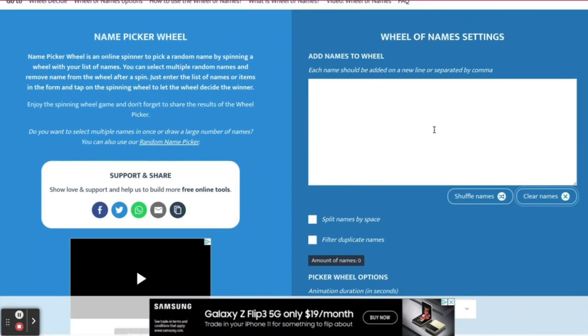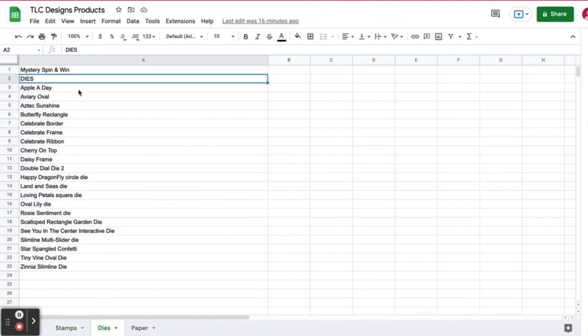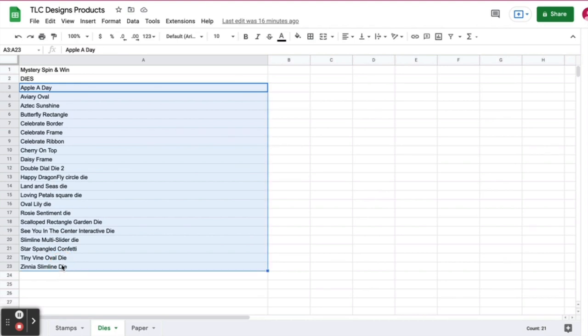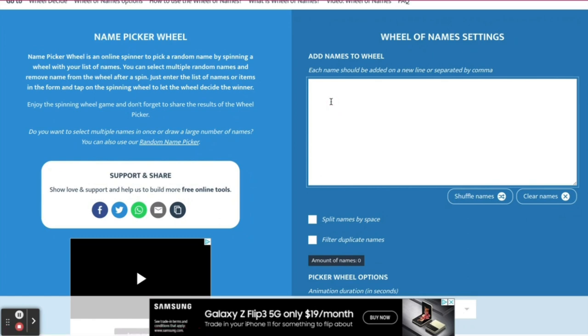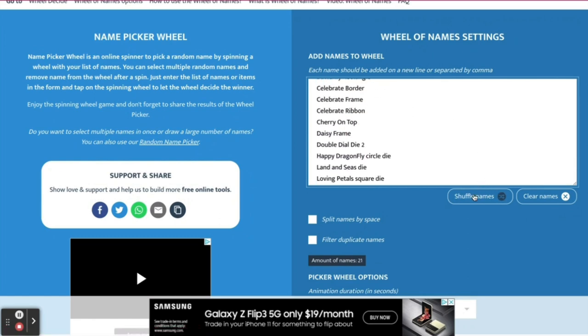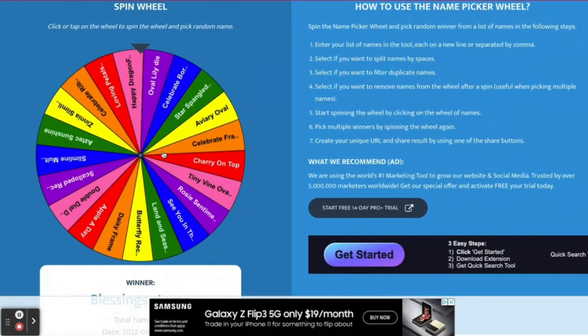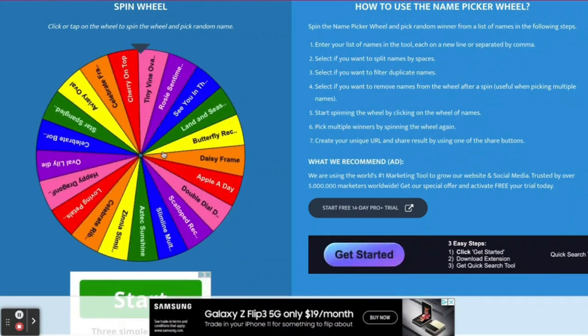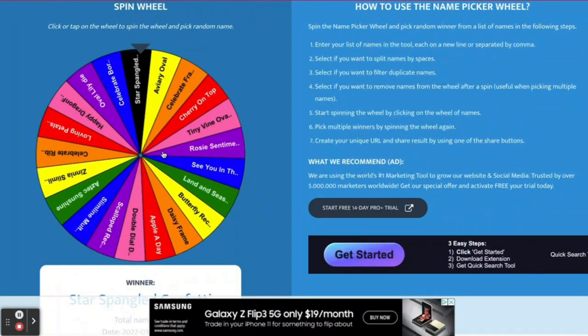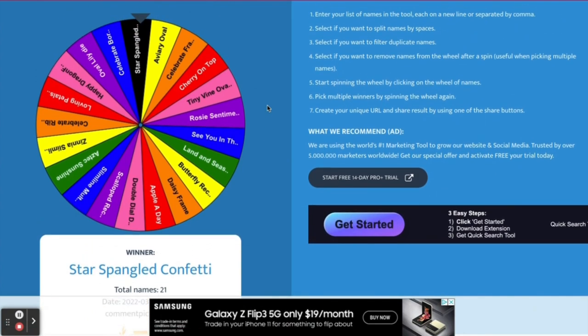Next we're going to spin for the die set. I'm going to clear out the box, go back to my spreadsheet, go to the dies sheet, and copy those over and paste them in — I've listed all of the dies including the interactive dies available at TLC Designs. We'll shuffle them up and spin the wheel, and the die set chosen for today's project is the Star-Spangled Confetti die set.